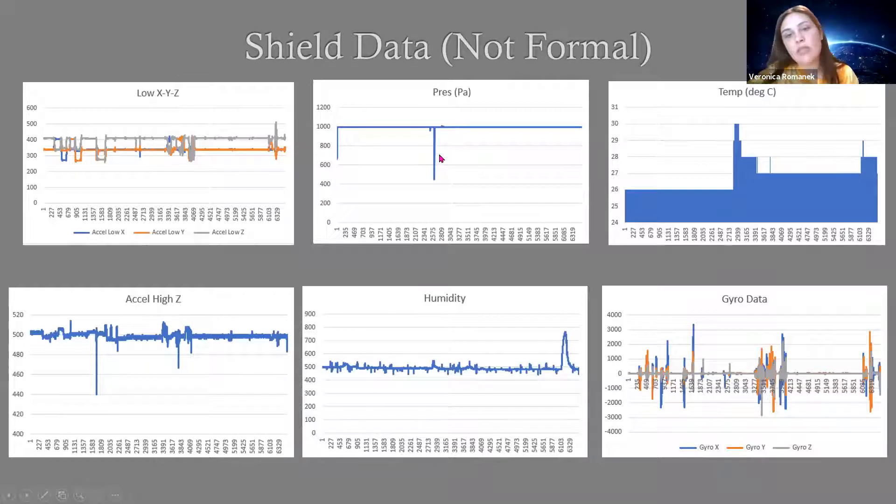The temperature data was verified by rubbing my hands together and touching the sensor — it rose accordingly. The second Z accelerometer data also correlates with my movement of the board. At the end, the humidity sensor was tested by breathing on it to confirm it peaked. And the gyro data shows rotations and movements in various directions performed during the tests.